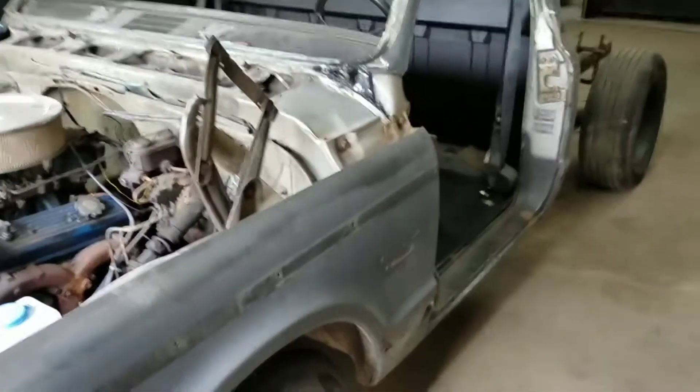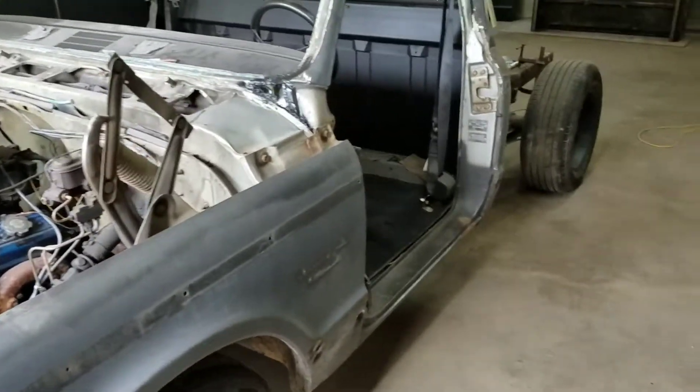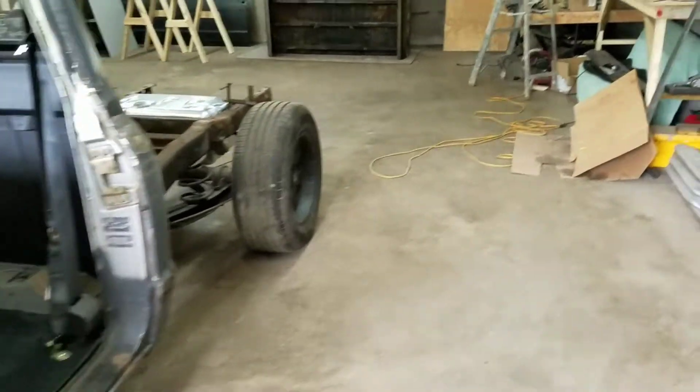Alright, we're going to take a small little walk around of the truck project to see how things are going on the 69 C10.